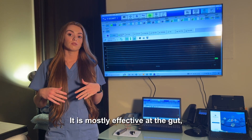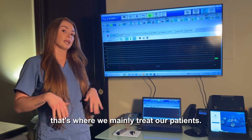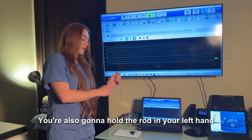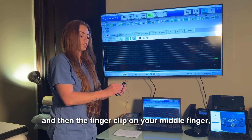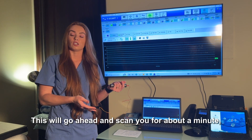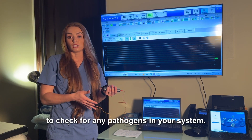It is mostly effective at the gut — that's where we mainly treat our patients. You're also going to hold the rod in your left hand and then the finger clip on your middle finger, right hand. This will go ahead and scan you for about a minute just to check for any pathogens in your system.